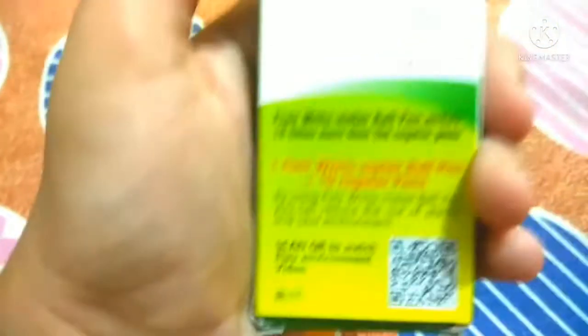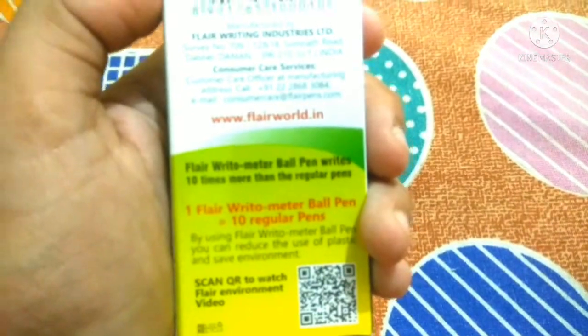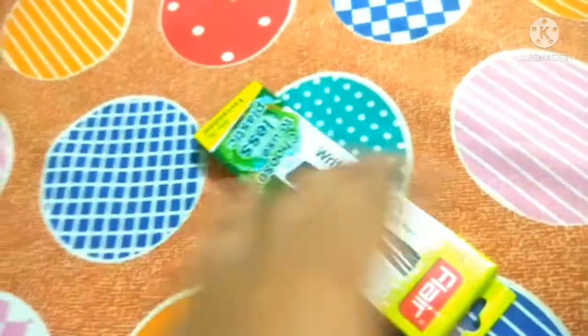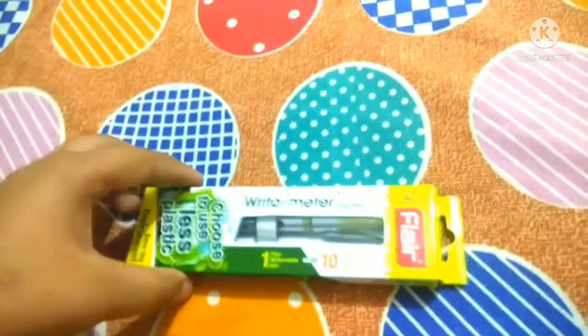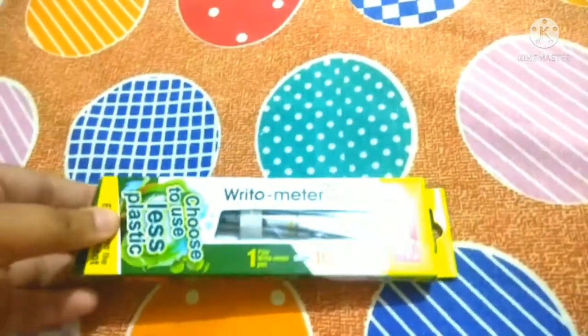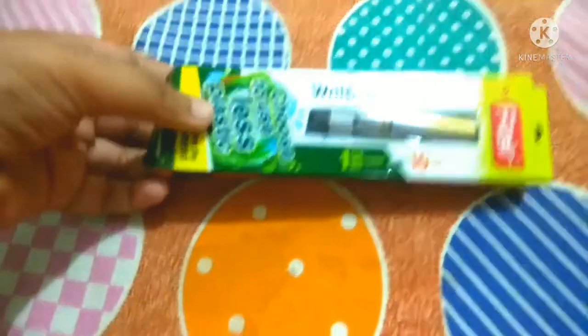The rest are all good. So here we have one Flare Right-O-Meter ball pen and 10 regular pens. Simply unboxing it — we have unboxed it simply. I will open it here.